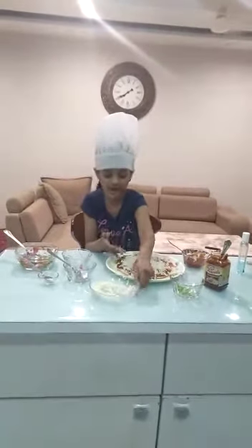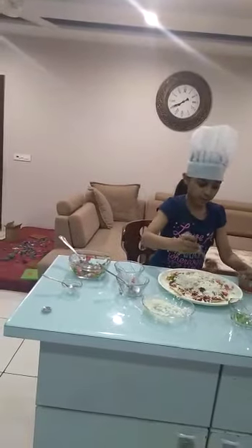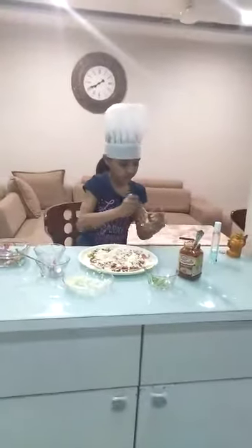Now spread some salt on it. Now spread some tomato sauce on it. Now spread the pizza sauce.